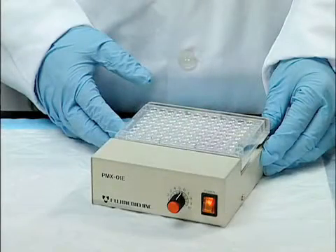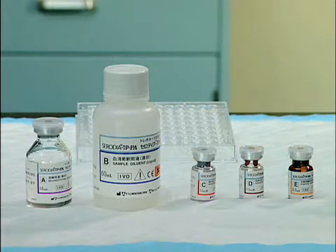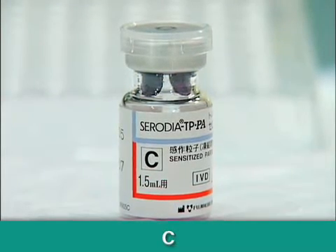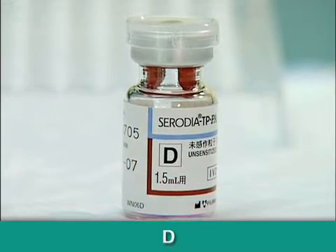A plate mixer and microplate viewers are preferred, but not required. Reagents are color-coded and alphabetized. Solution A is the reconstituting solution used to reconstitute lyophilized particles. Solution C contains sensitized particles, and solution D contains unsensitized particles.